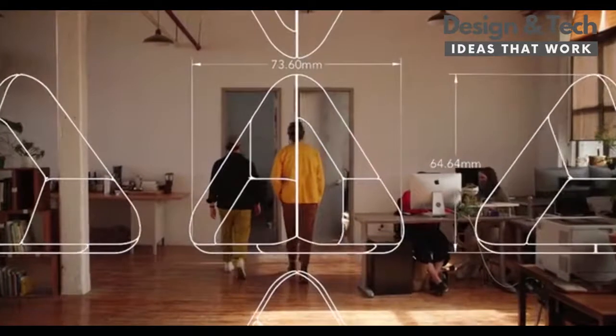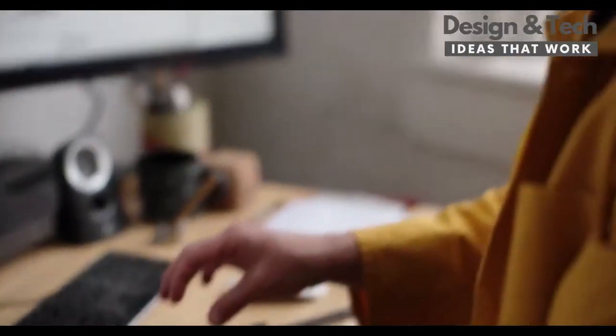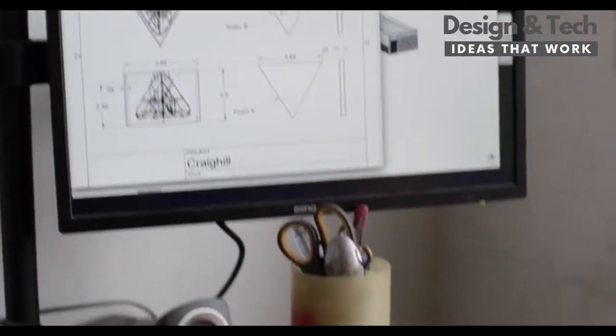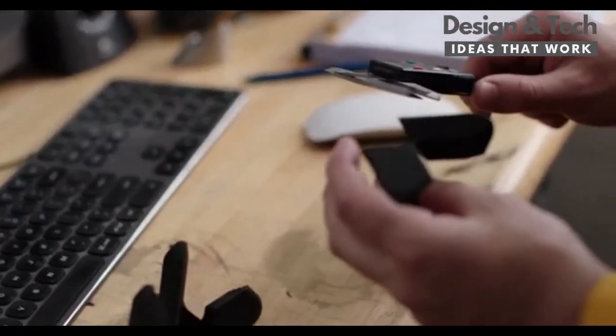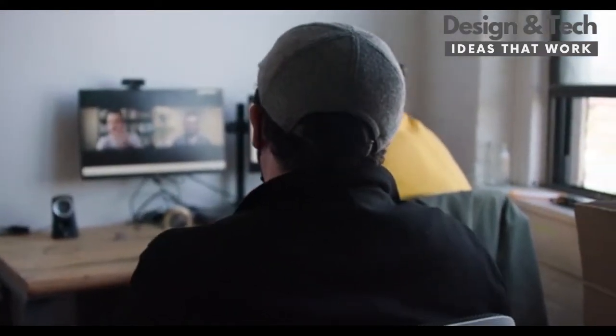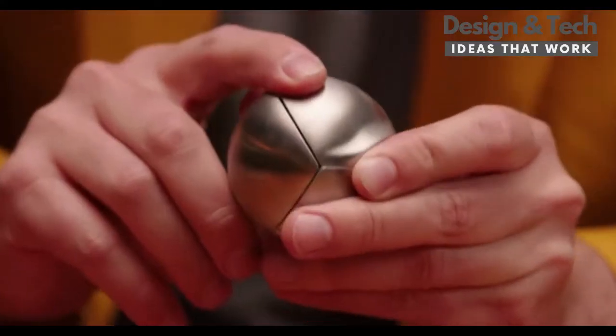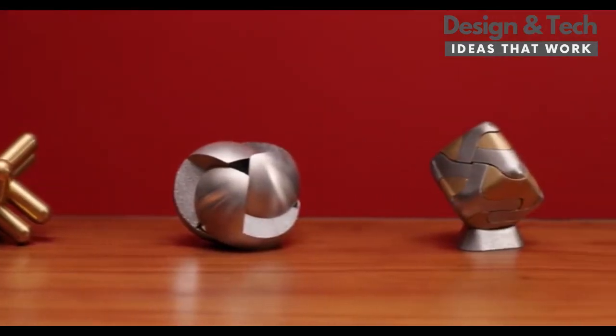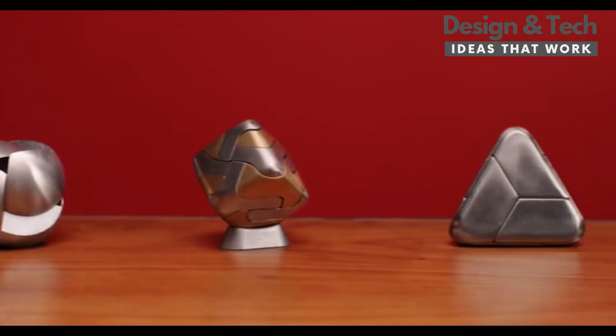When we first got this prototype, I had not seen anything like it before. We didn't realize that this type of interlocking design could be executed so beautifully. This is awesome. Nate actually used to work for us and he helped design the Jack puzzle and the Venn puzzle. The Tetra puzzle feels like a natural evolution of that exploration of metal mechanical puzzles.